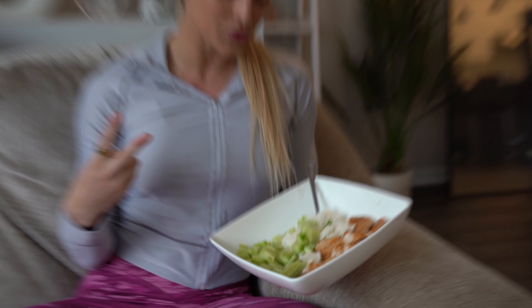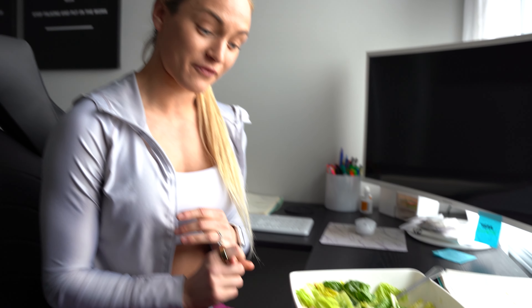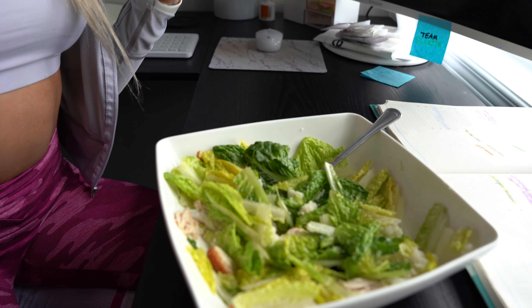We're up to meal number two — it is a typical bodybuilding meal: chicken, cucumbers, and rice. And then after that, we're going to meal number three as the pre-workout. Meal number three is lettuce, jasmine rice, chicken, olive oil, and of course pink salt. I love this meal before the gym because it keeps me full — I hate being hungry at the gym, so I make sure my biggest meal is before the gym.